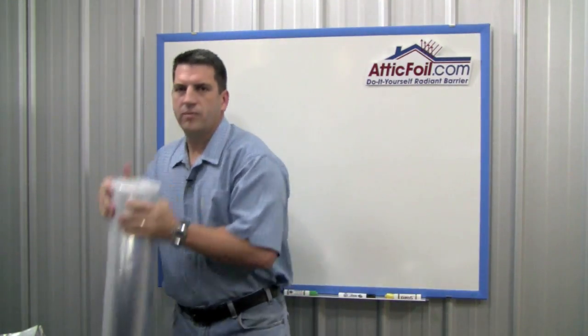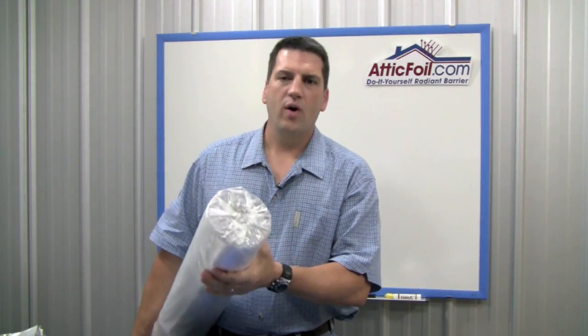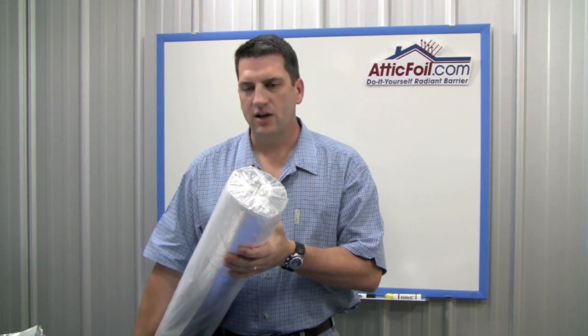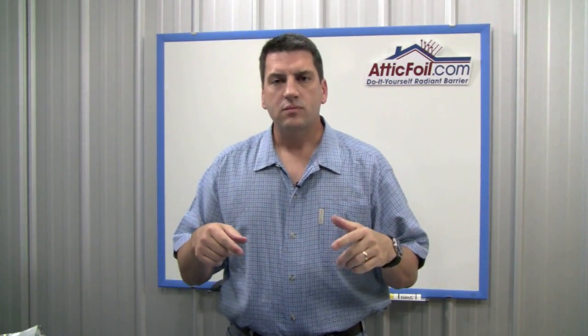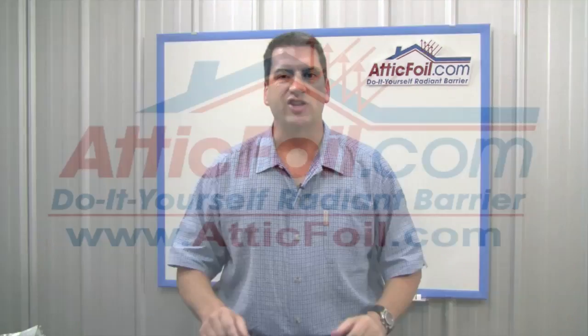As far as the actual product roll, this is a thousand square foot roll, about six inches in diameter. It's going to weigh 28, 29 pounds, so you can easily pull it up in the attic and use it as needed, or move it around. If you need a sample, just fill out the form below. We mail out samples every single day, or give us a call or send us an email. Thanks for watching.